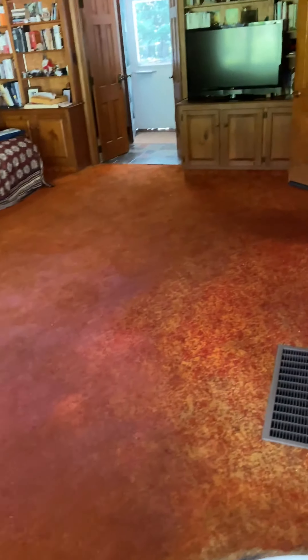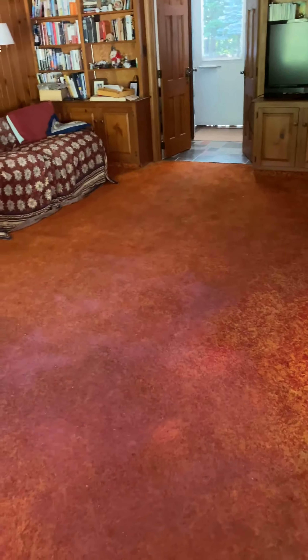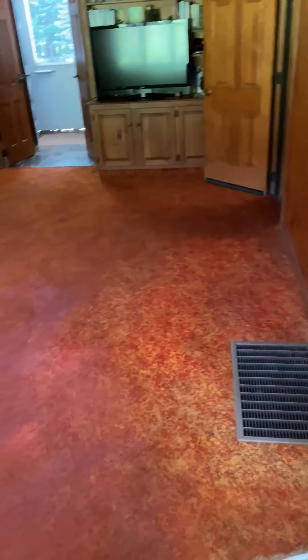We painted this part and it took two more cans, so that's all three cans. We'll see how it dries. We didn't do any of the areas that are going to be covered by furniture — we just covered up the parts that are really visible. Let's see what it looks like.